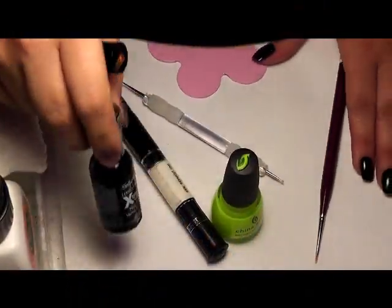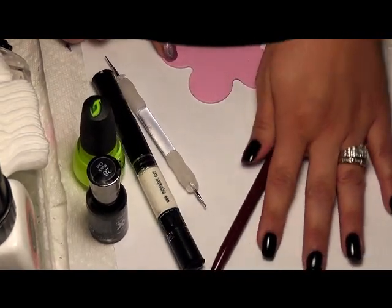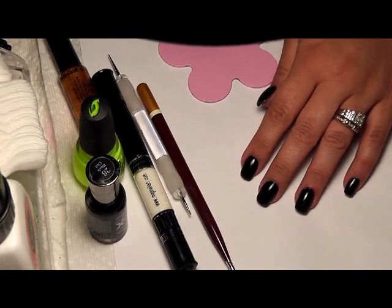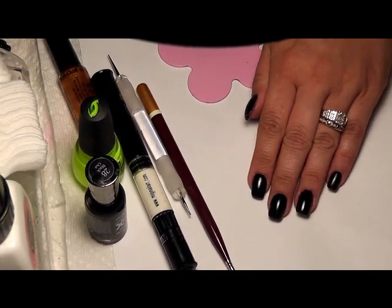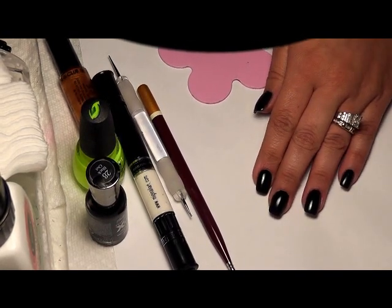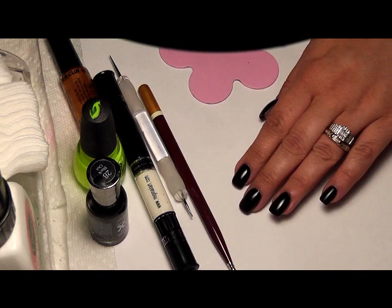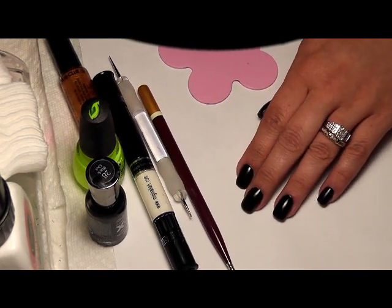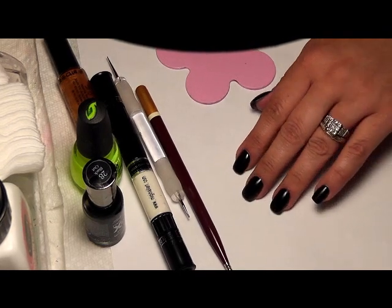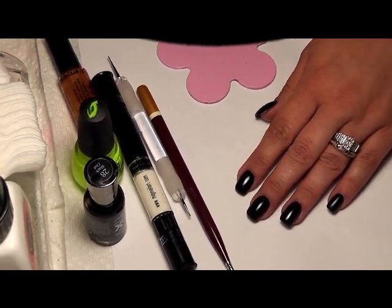Hi everybody, it's me Maria with Nail Nation and Nail Nation 3000. I just wanted to do a quick tutorial on my nail-o-lantern nail, which is just a Halloween jack-o'-lantern pattern, but it's kind of a reverse from what you might be used to seeing. Usually pumpkin nails are orange with the face painted on, but I came up with this design about two years ago where it's the face of the pumpkin over black, and I managed to get it to look like there's a candle inside — it kind of glows and it's sort of a day glow. So I wanted to show you guys how to do it.